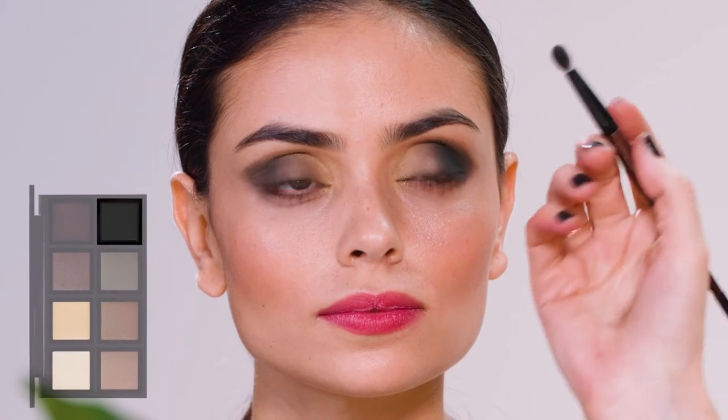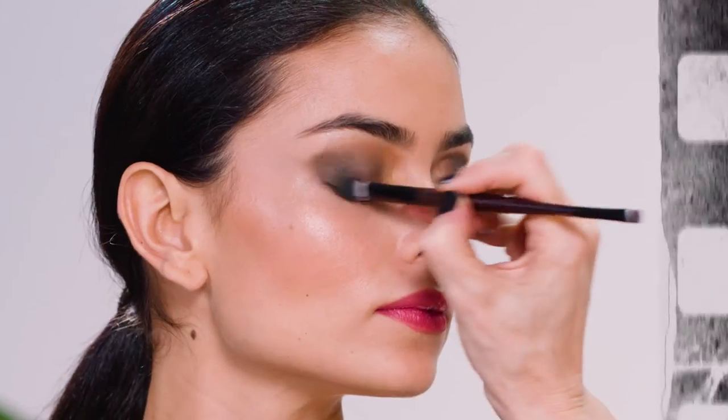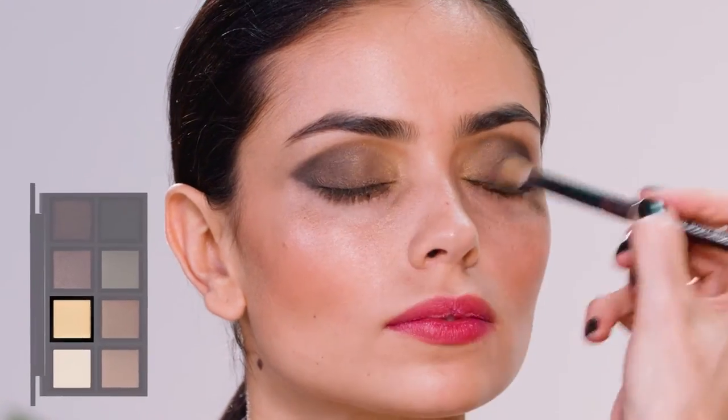I'm now applying it to the black eyeshadow, which is going to make it much more pigmented and more intense. Finally, the gold, which is going to jazz it up with that little bit of sparkle.